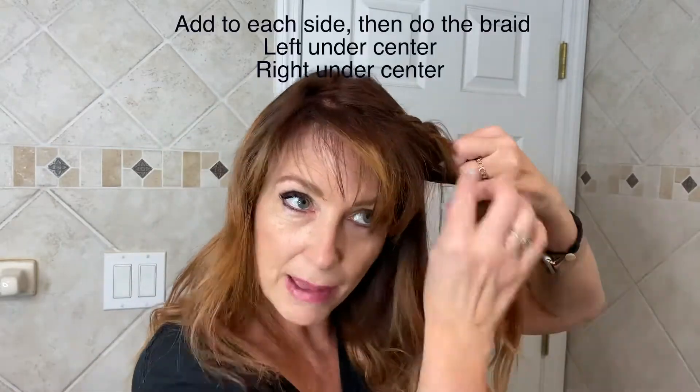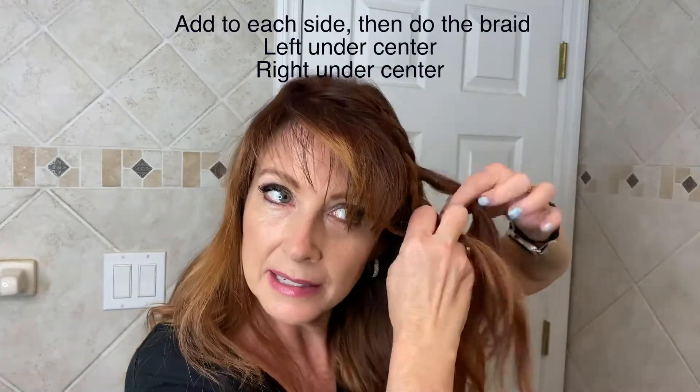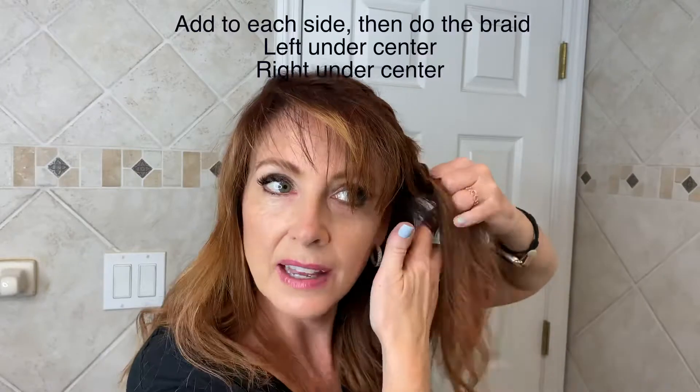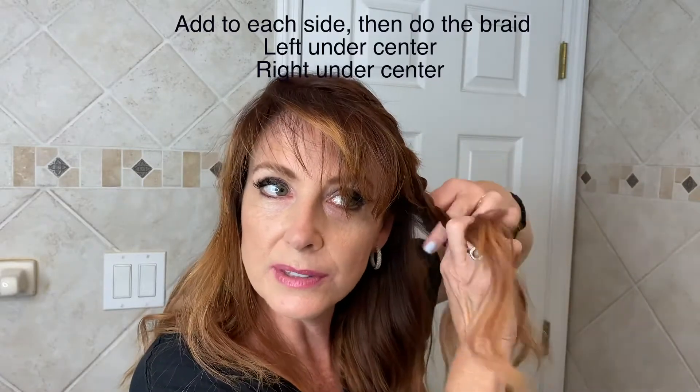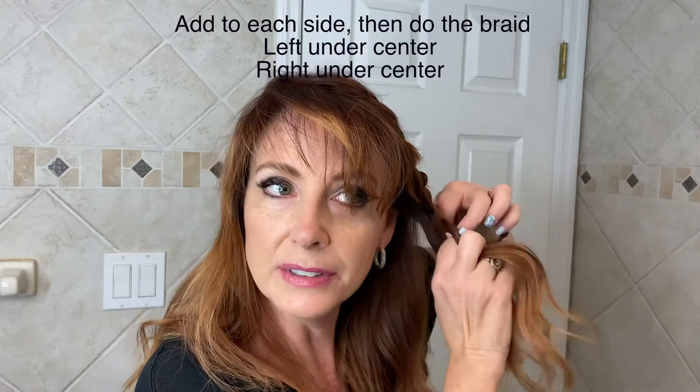You can also just add to one side if you want — just add to the front piece and take the underlying hair to kind of get some of your hair out of your way, if you're just trying to tie your hair up and get it out of the way.